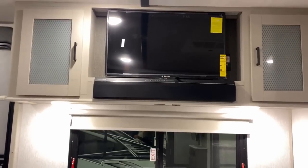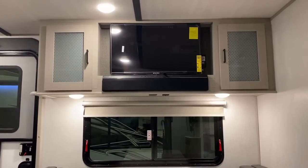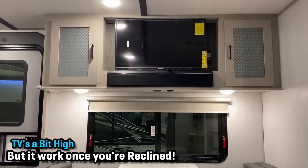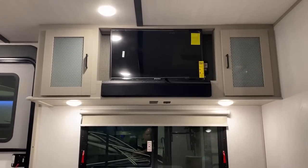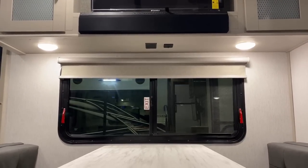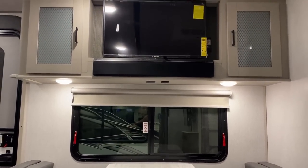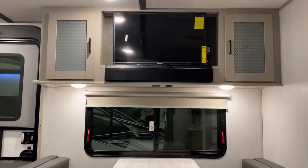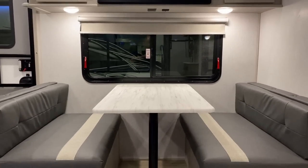Sitting right down here, you are directly across from the entertainment center. The TV is up pretty high, but if you kick back on the recliners, you get a real good direct view of it. As I'm sitting down here — something I didn't notice because I'm tall — look at the household and USB outlets under that overhead entertainment center. They're up a little high, but if you wanted to dangle down a USB cord to charge a phone, I could see that working.